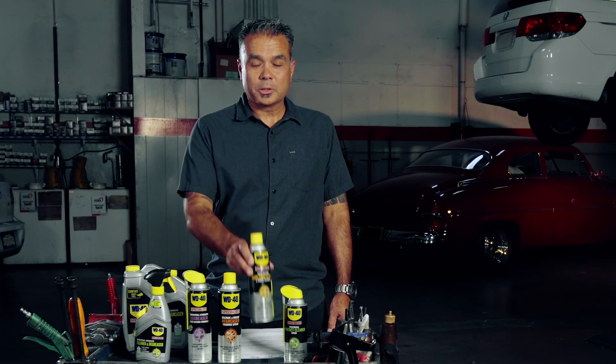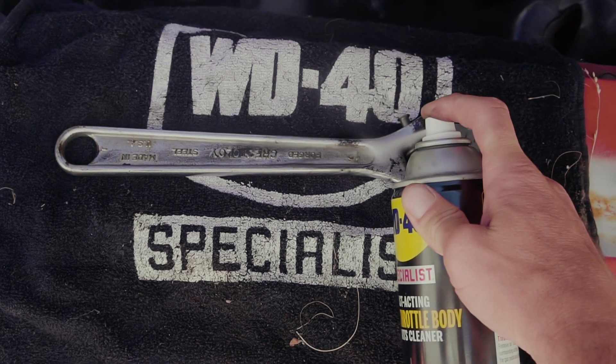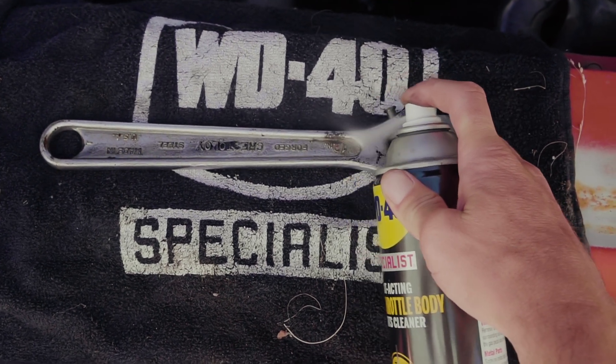To break up tough, baked-on carbon deposits, use WD-40 Specialist fast-acting carb throttle body and parts cleaner. This all-in-one carburetor cleaner spray improves performance at high RPMs while removing heavy grime on tools and parts without leaving residue.